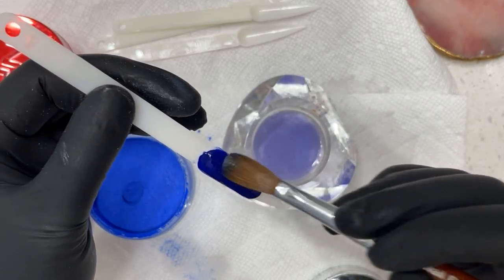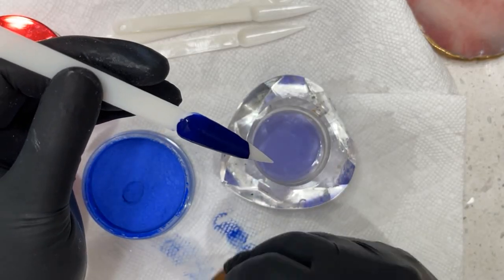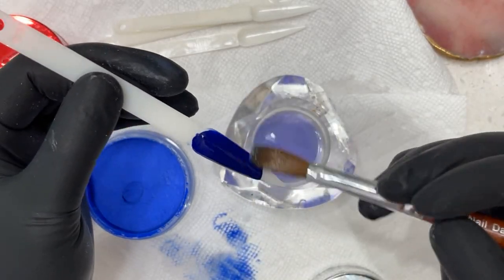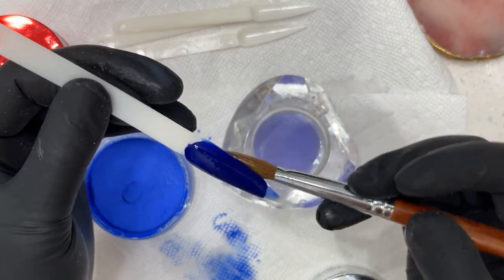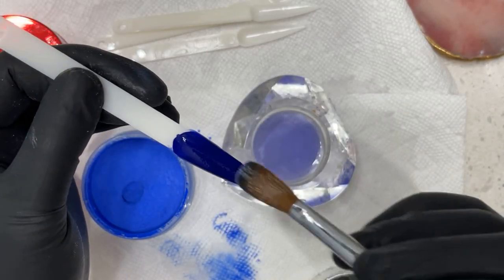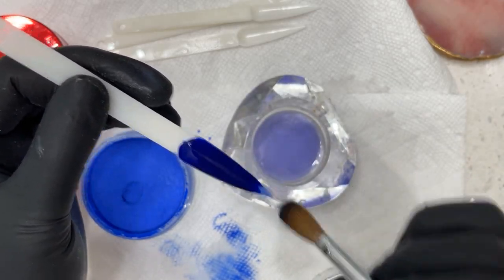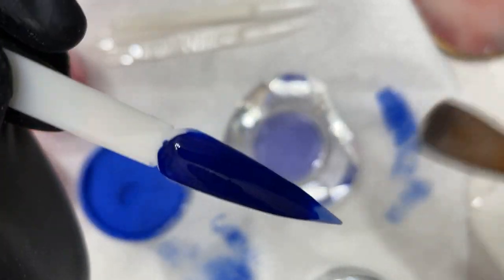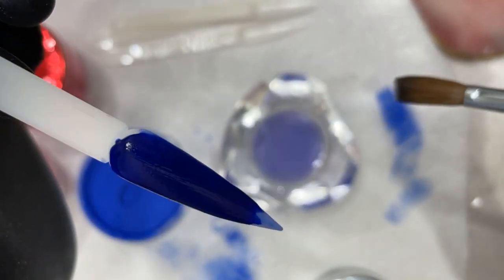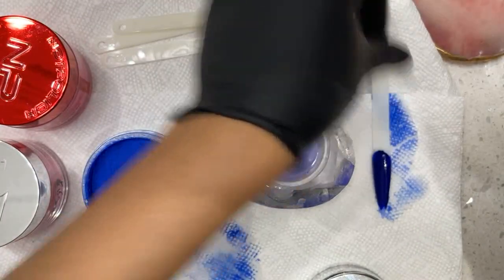It may seem like it's dry but if you put light pressure you'll be able to move the powder how you want it. One of the things you will have less of is the powder running all over the nail. Just notice there's no marbling in the powder. Generally neon powders like this will always have somewhat of a marbling effect — that's one of the benefits of using EMA powder.